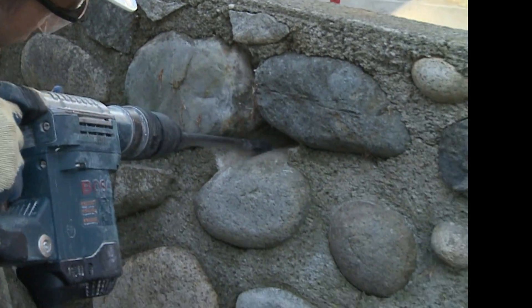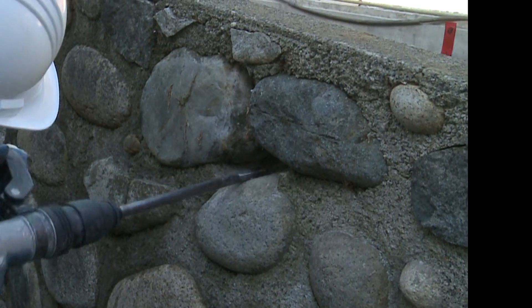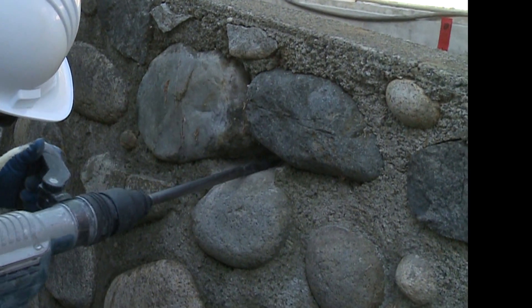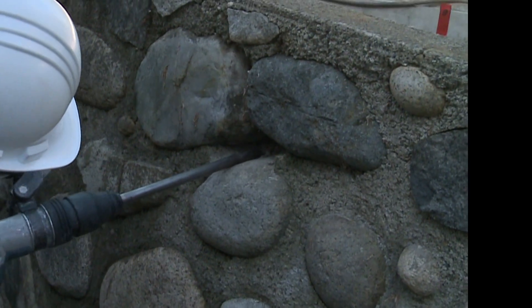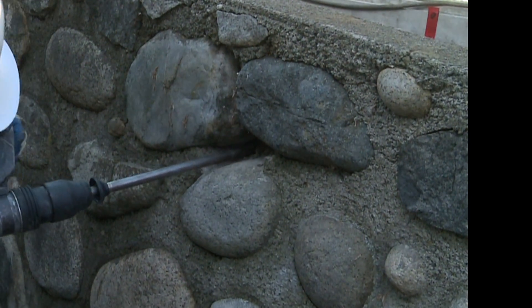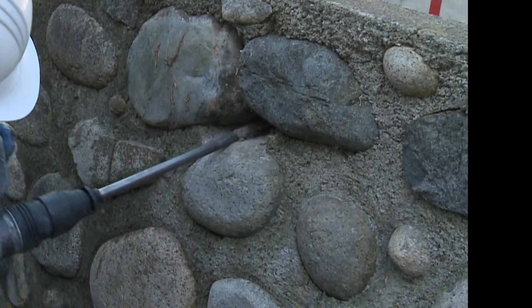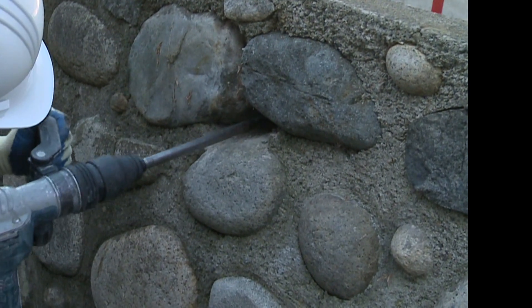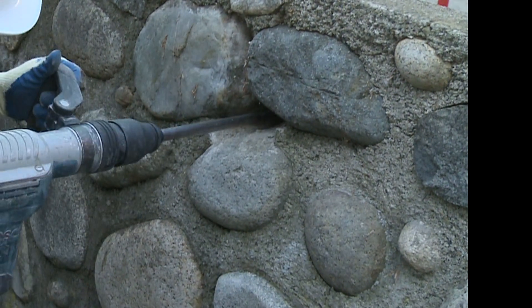It looks like it might take a while. It could possibly — the rocks are quite close together. But the mortar is pretty old, so it's just bubbling, so it's not actually that difficult. We'll see how it falls apart.